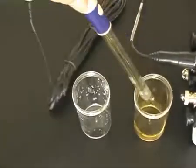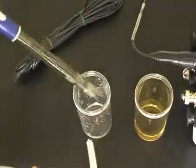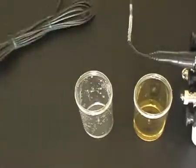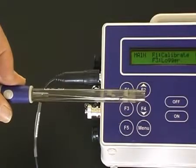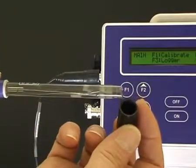Remove the pH sensor from the 6.88 buffer and rinse with deionized water before use. To store the pH sensor, just replace the wetting cap back on the end with a bit of tap water in it.